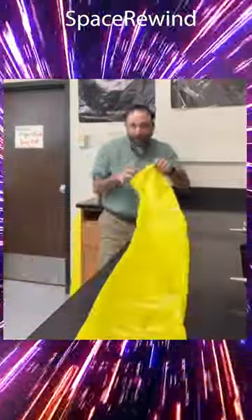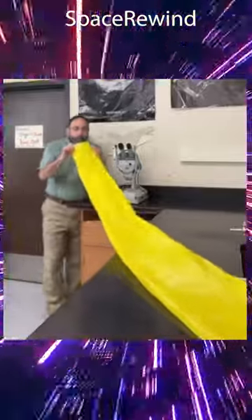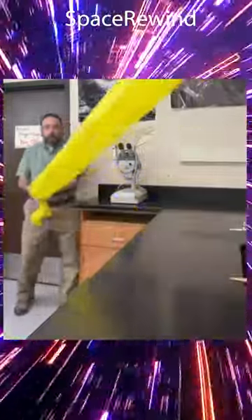Firefighters know about this — we'll talk about that in a moment. So here we go. One big breath... and it filled up the whole bag.